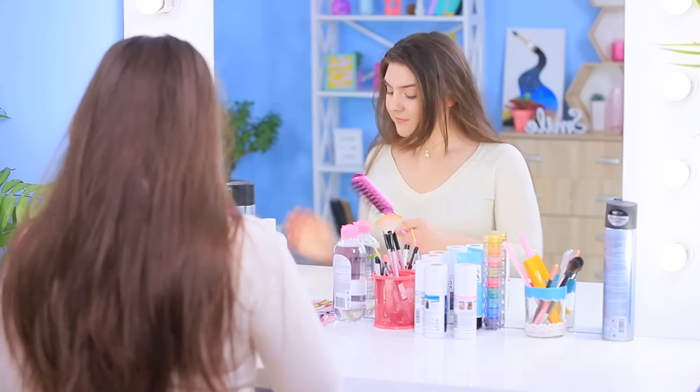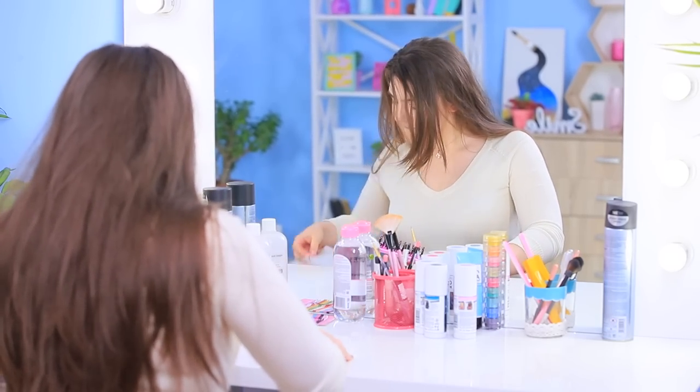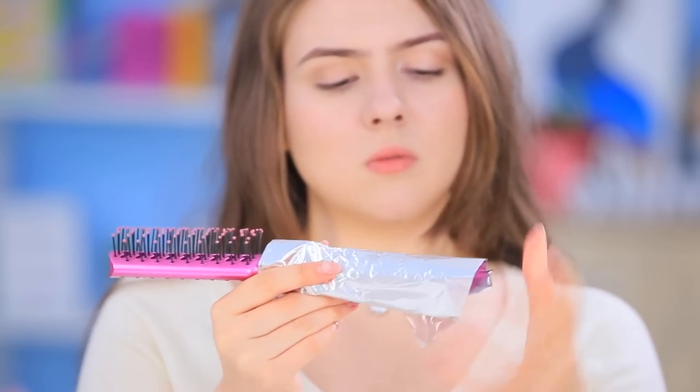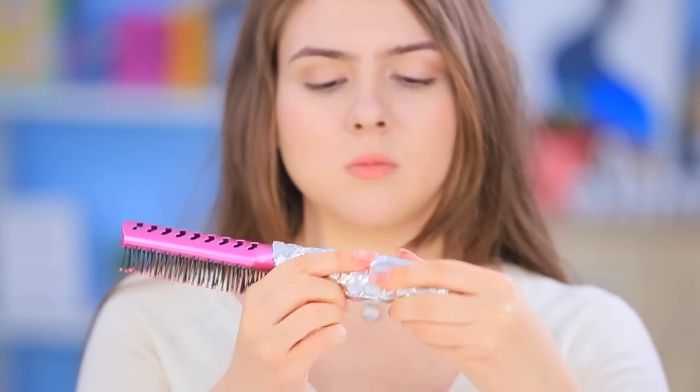Does your hair get so much static electricity after you brush it that it could charge your phone? Tame this energy using foil. Wrap foil around your brush handle and enjoy nice and smooth hair!